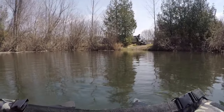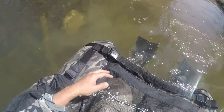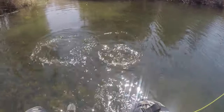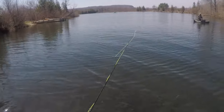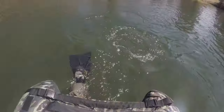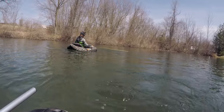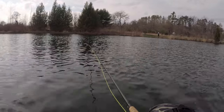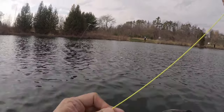Let's see how it launches. It's fun! I love it! Oh, there's fish right underneath us. Fish on!